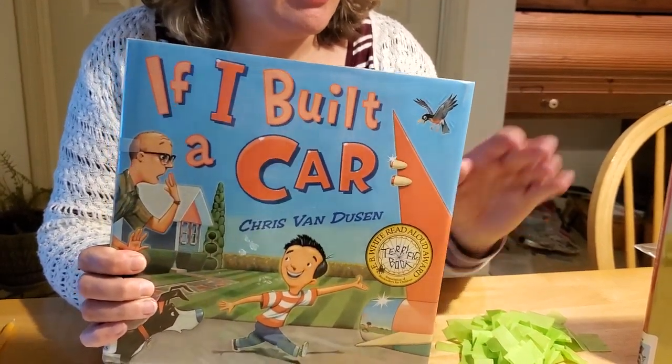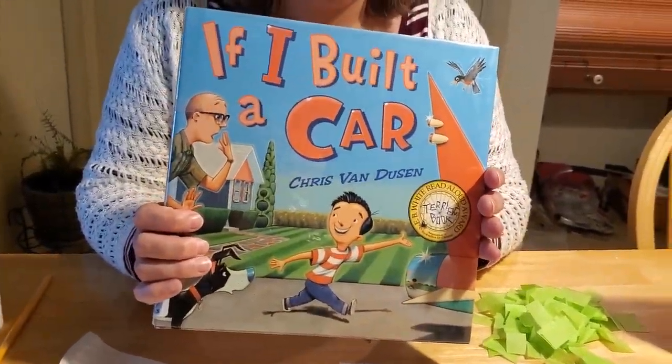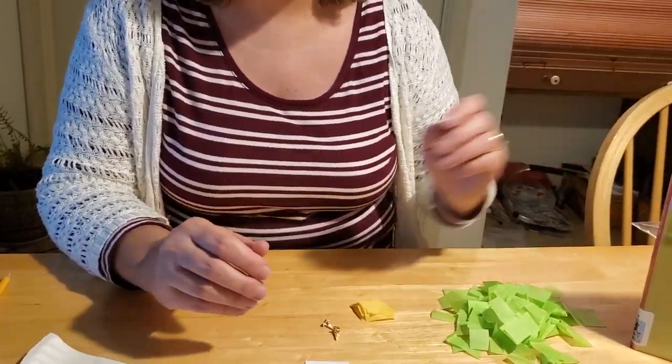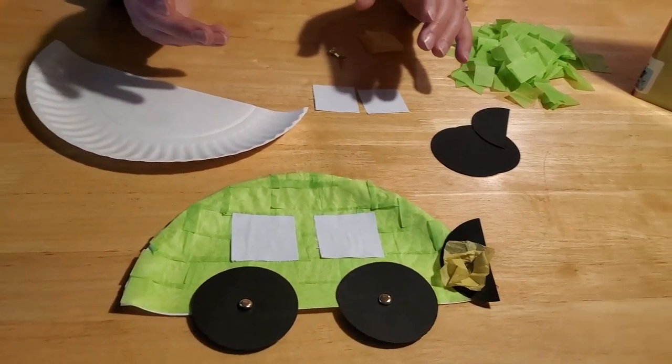I got inspired reading today's story about George wanting to go on a trip and trying to figure out how to fly. And it reminded me of this book, If I Built a Car. I thought we can make a fun car craft project to go along with our theme of transportation this week, and going places like going to grandma's for Thanksgiving.